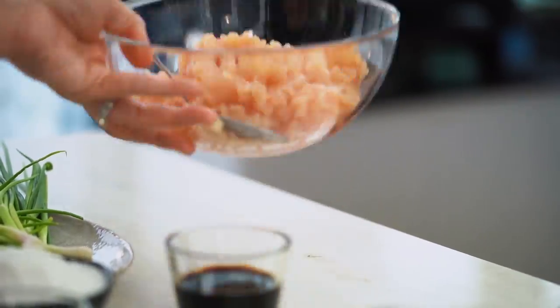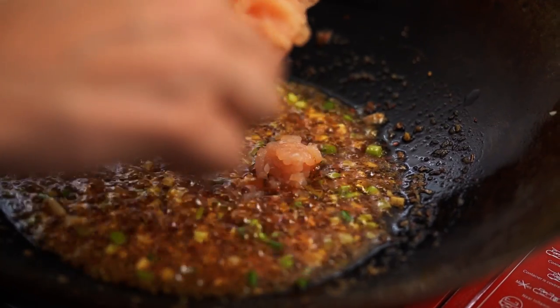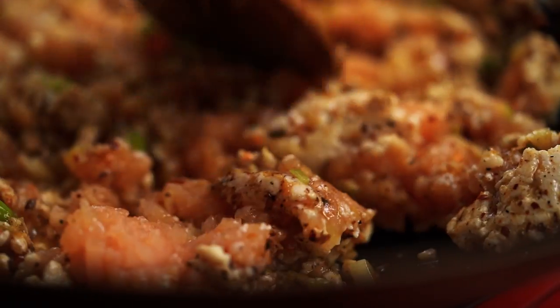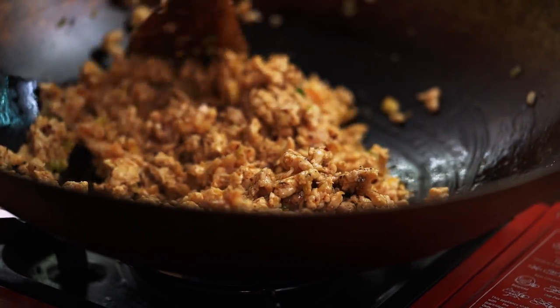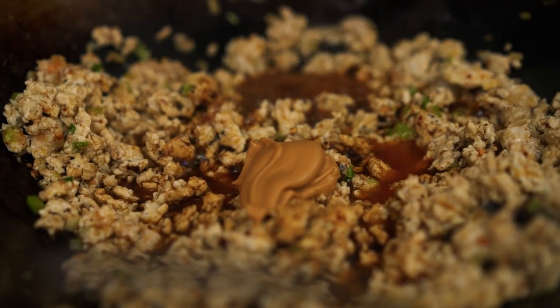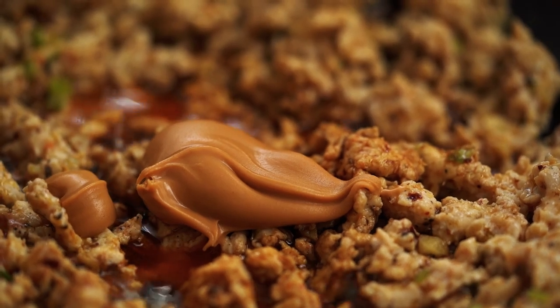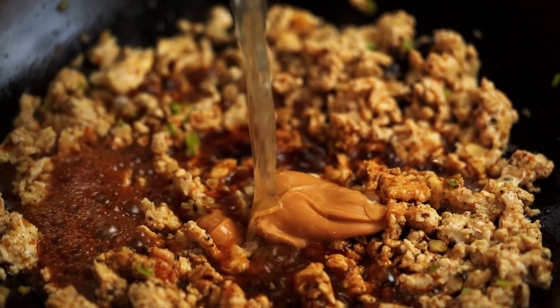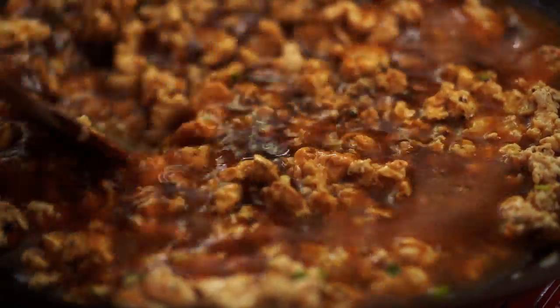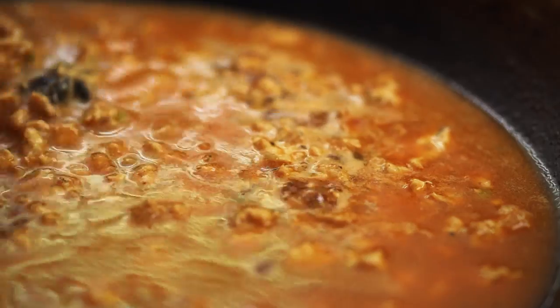Now we're ready for the chicken. I'm using chicken mince today but you can use pork mince, turkey mince, or beef mince — they'll all go very well in this. Turn the heat up now to cook the chicken through. Once the chicken is almost cooked, add in soy sauce and some peanut butter. This is what gives us that really creamy, peanutty flavor. You'll be surprised at how beautiful that peanut addition is. Then add some chicken stock — it'll be quite liquidy, which is what we want. Just blend the peanut butter, stock, and everything together, and let it gently simmer for a couple of minutes so the star anise has time to release its flavor and the chicken cooks all the way through.